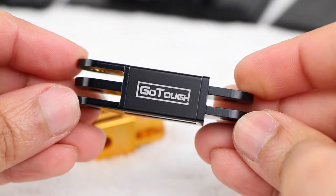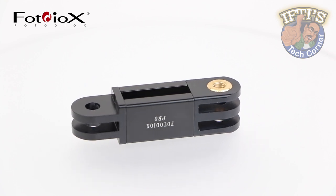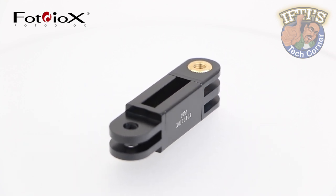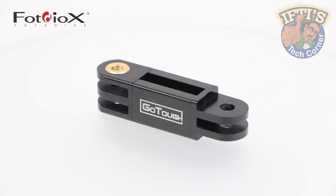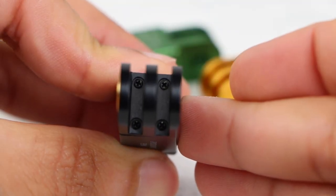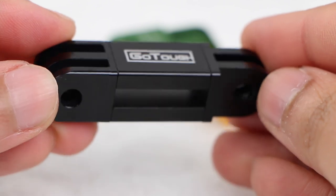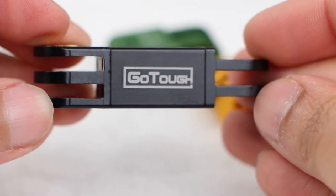Also included in the range is the GoTough extender. The extender is the perfect size to add an extra pivot point to the GoPro rig, or for those times when an extra inch or two is needed without changing the direction that the camera is facing. The sections of the mount are securely screwed together with no play in the mount whatsoever. It feels completely solid, like a single block of anodized aluminum.